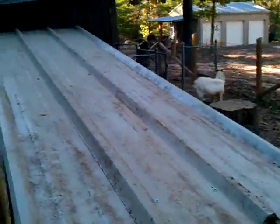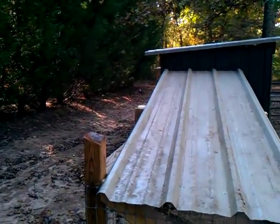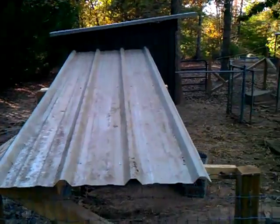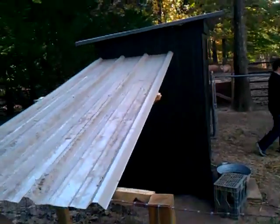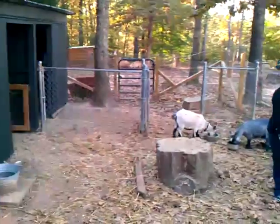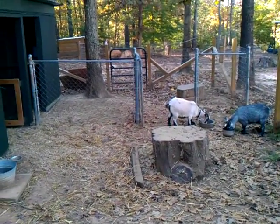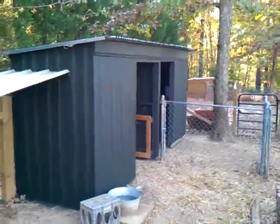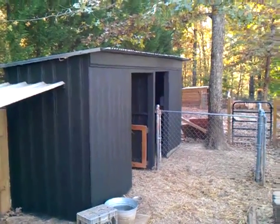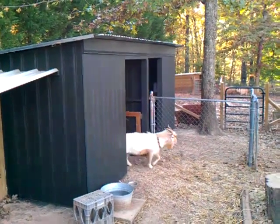Let me walk back around here and show you how that goes on there. I did cut the board off right there that was higher. I mean, we don't have that much snow, so there it is. That's what they were waiting for — time to eat. Hopefully this is the last barn or little shed I'm gonna have to build for the goats. Y'all have a good one.